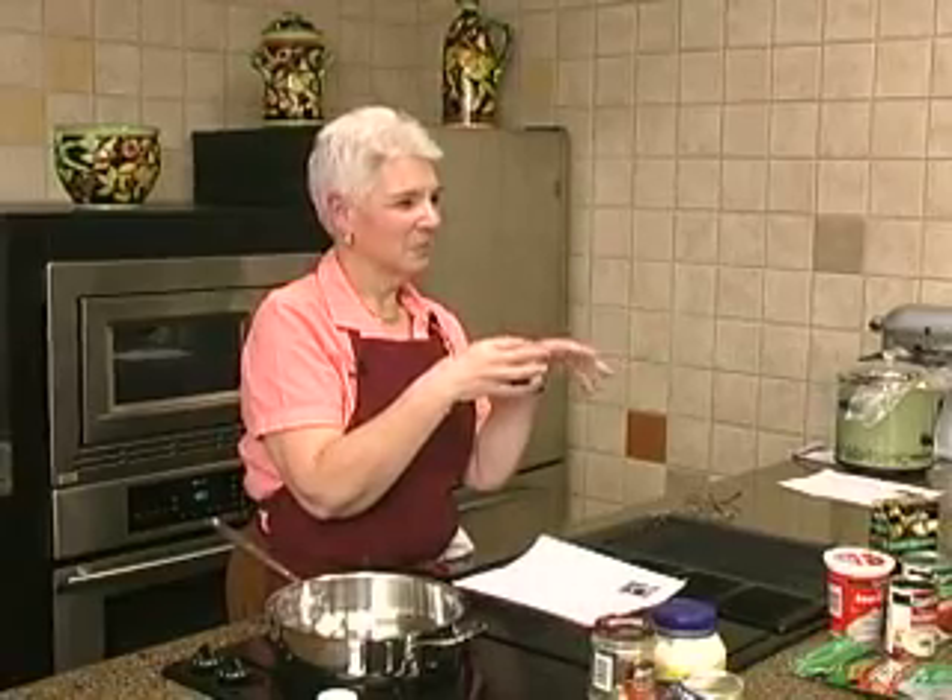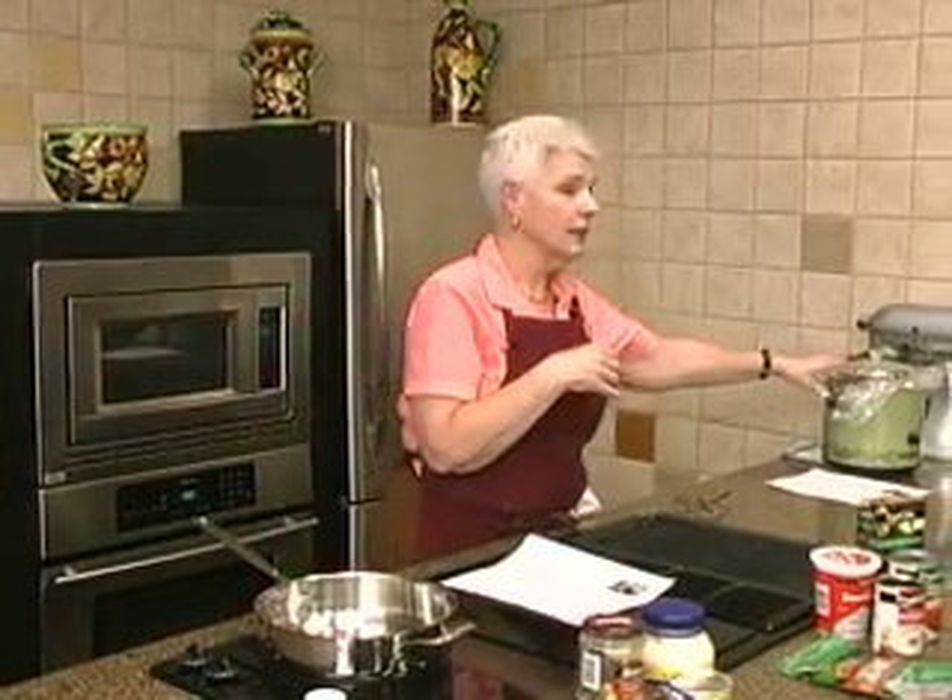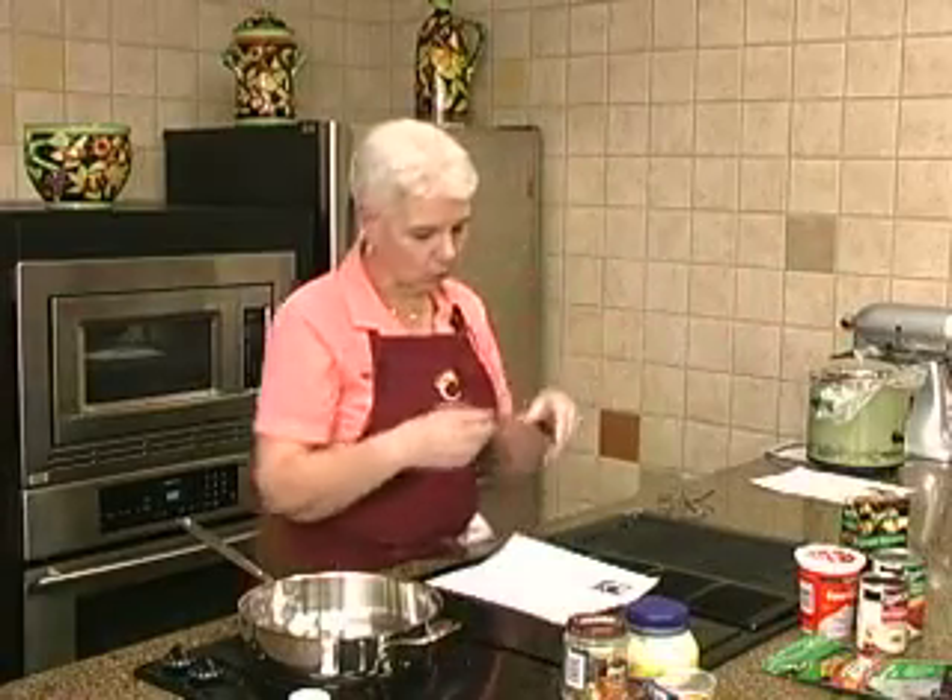I guess when that Velveeta dip with the sauce was popular, those things were popular too. But that would be a good one to serve — rather than putting it all in here, you could serve it in the little warmer and keep it just that little bit warm.